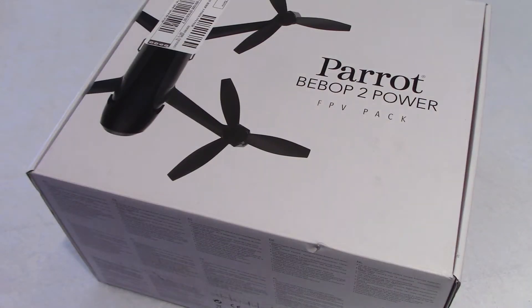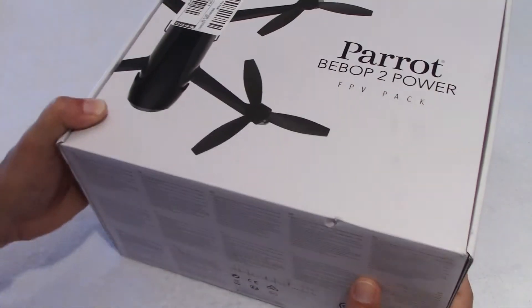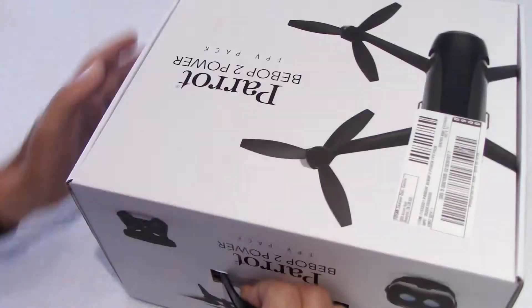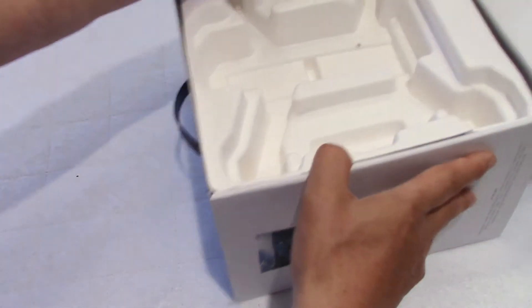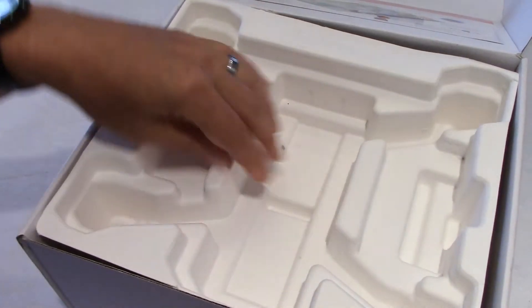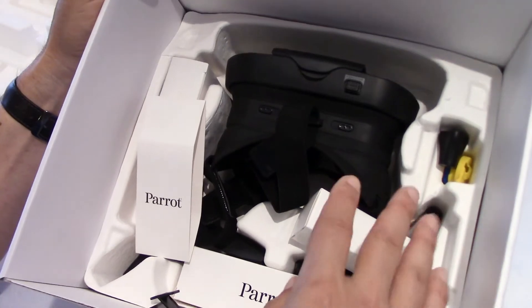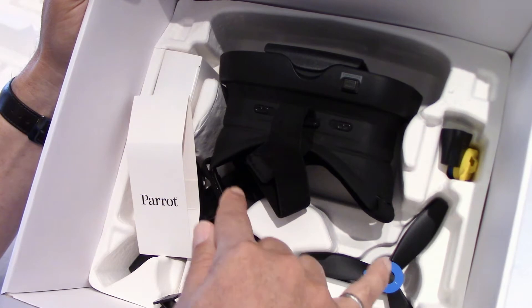I want to spend a few seconds just to look at the box. This is the Parrot Bebop 2 Power. The box has a handle, so if you don't want to spend the extra money to get the carry case, you could still use the box to carry your drone around. First thing you see when you open the box is a label telling you how to fly safely. Then you have your drone, and underneath you have all your accessories — cables, chargers, and a set of four propellers.